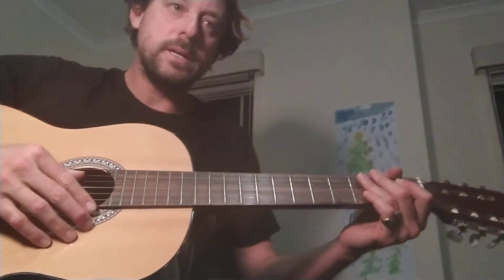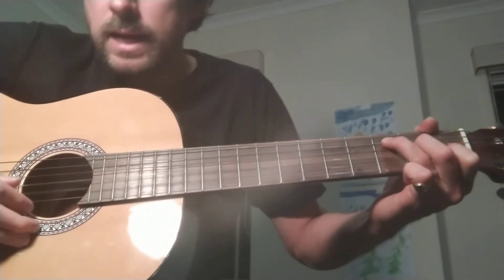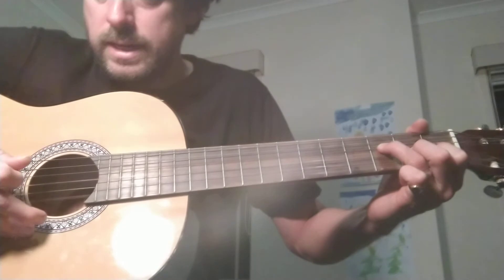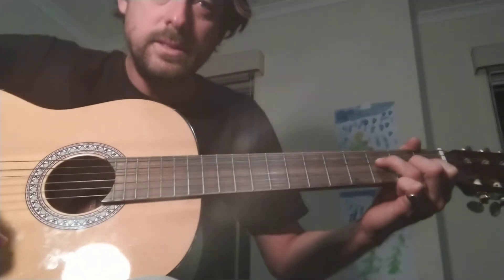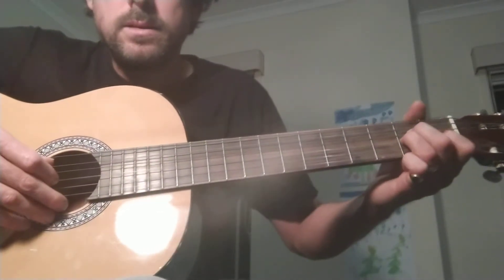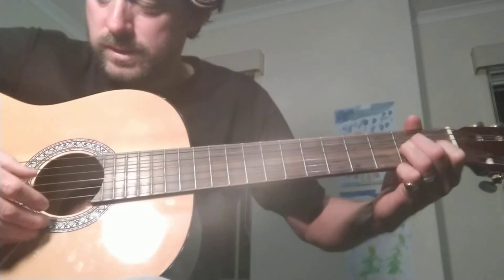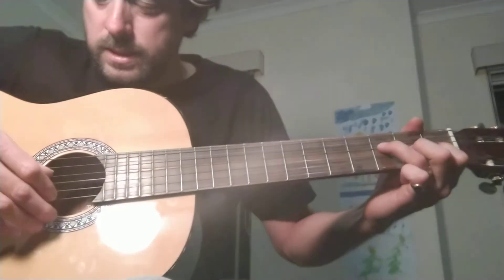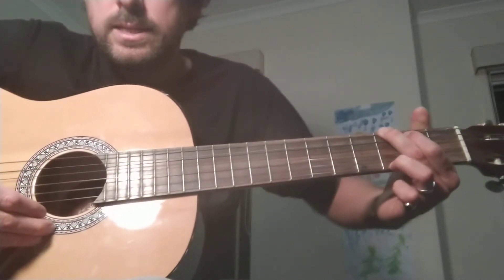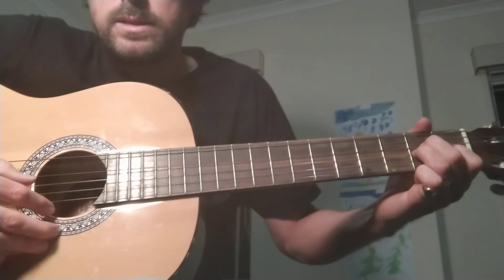With the finger picking for this section, it's not 6 beats now — just 3. C, then F: 1, 2, 3. G: 1, 2, 3. A minor: 1, 2, 3 — because we're halving it. Just plucking down from strings 5, 4, and 3. F, string 4: 1, 2, 3. G: 1, 2, 3. E7: 1, 2, 3. A minor: 1, 2, 3.